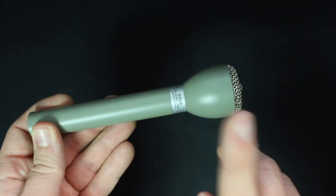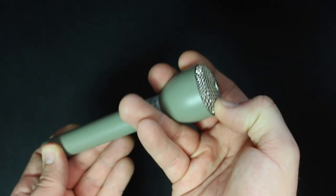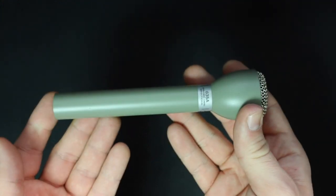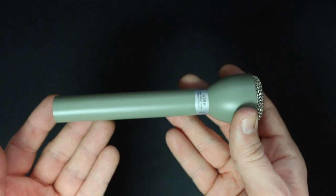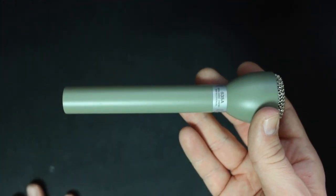As far as the build quality, this thing may be a smaller microphone, which may make you think it's going to be built like a toy, but that couldn't be farther from the truth. This thing feels extremely well built — it feels like it has an all-steel unibody design, a metal grill which is not flimsy at all, and it has some really nice weight to it.